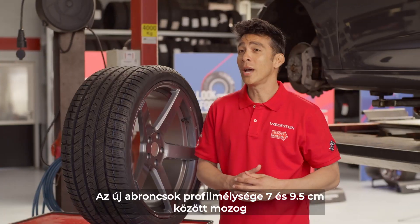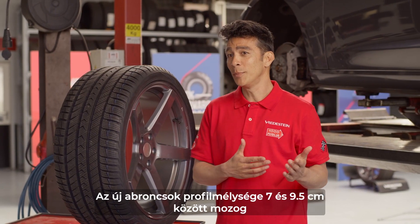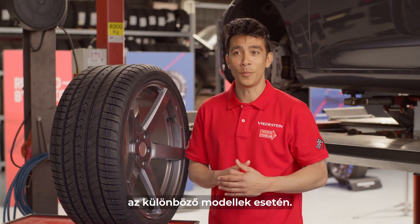The tread depth of new tires is anywhere between 7mm and 9.5mm, depending on the model.